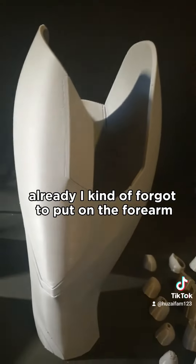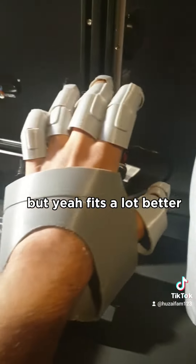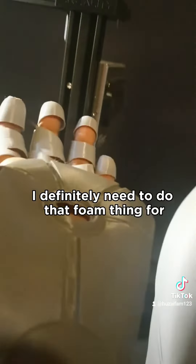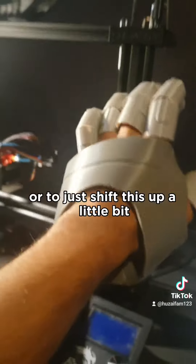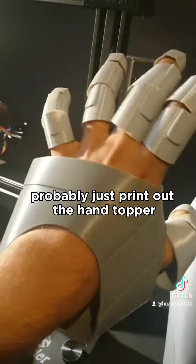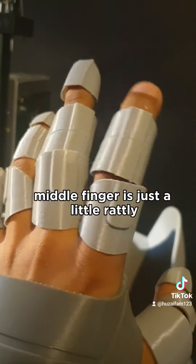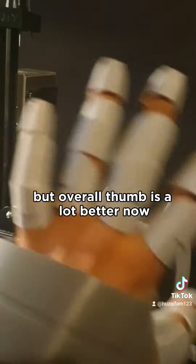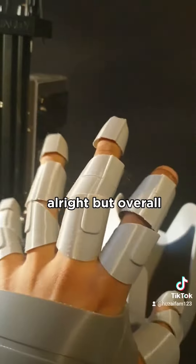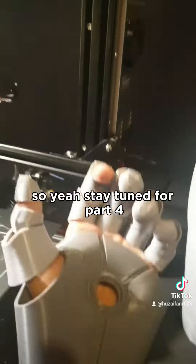I kind of forgot to put on the forearm, but yeah, fits a lot better. I definitely need to do that foam thing, or just shift this up a little bit. I think I should probably just pinch out the hand topper so it covers up the knuckles. Middle finger is just a little rattly, but overall thumb is a lot better now. Pinky feels just a little alright, but overall we're getting really close to getting a perfect fit. So stay tuned for part four.